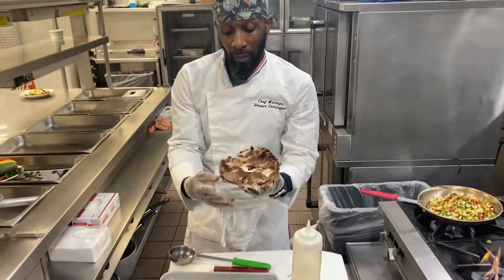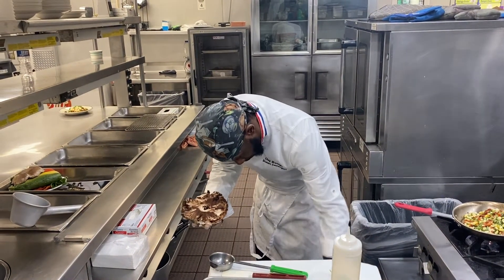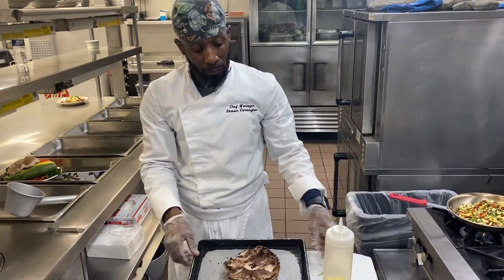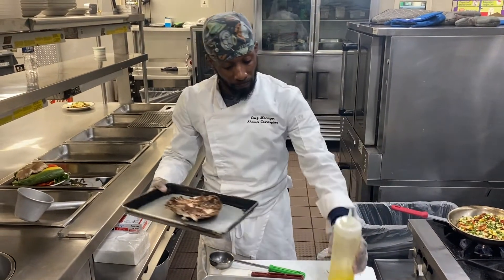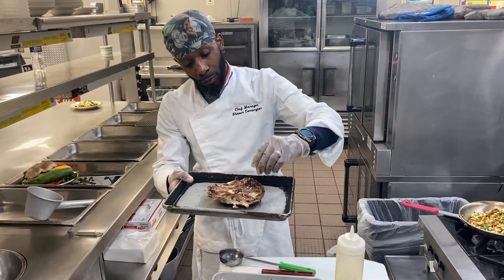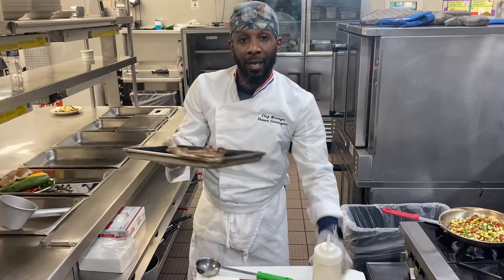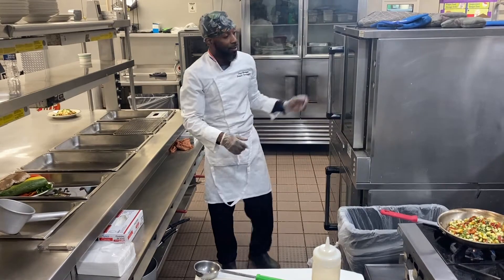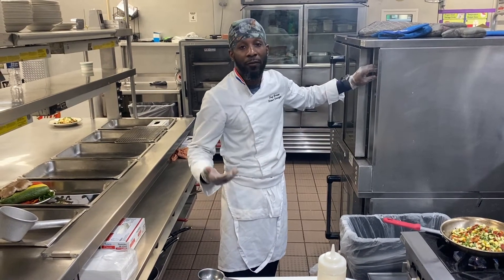You want the meat of the mushroom looking like that, okay? Now, take a paper towel and place your mushroom on it. Put a little olive oil on it, squeeze a little lime on your mushroom. Place it in the oven for about 15 minutes at 325 degrees and let it grill.